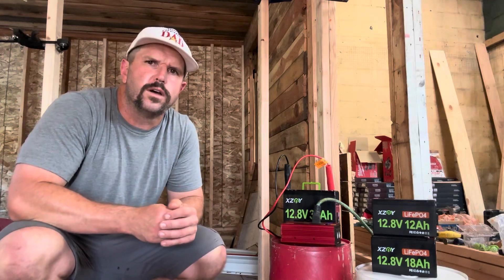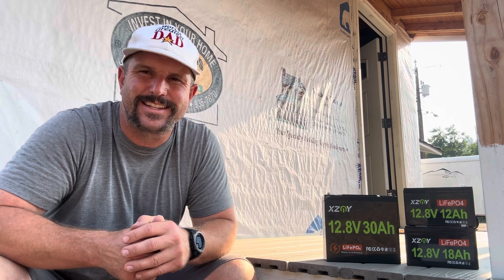One more thing before you go — the XZNY company behind these batteries is a big fan of the world's greatest dad's in-depth and informational videos, and a few months ago they sent these batteries to me for video review purposes. With that said, all the thoughts and opinions expressed in this video are my own and I always do my best to accurately describe any product I review. I hope this video helped you out and we'll see you next time.